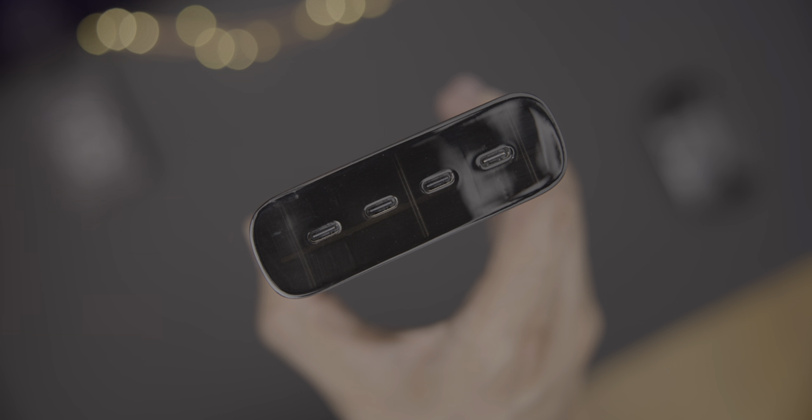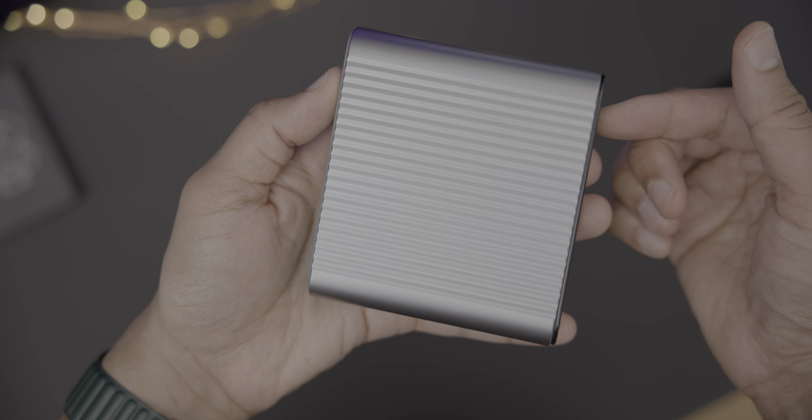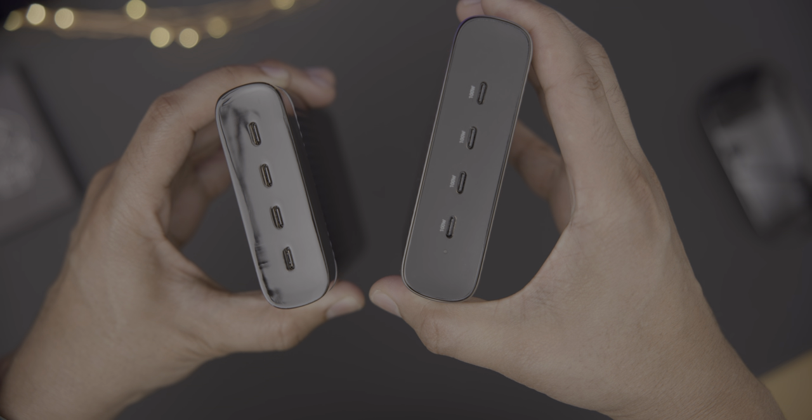I just got my hands on two new products from Hyper: the 245-watt USB-C battery pack and the 245-watt GAN charger. And I have to say, these are two very impressive new products to keep all of your devices charged, either at home or on the go.